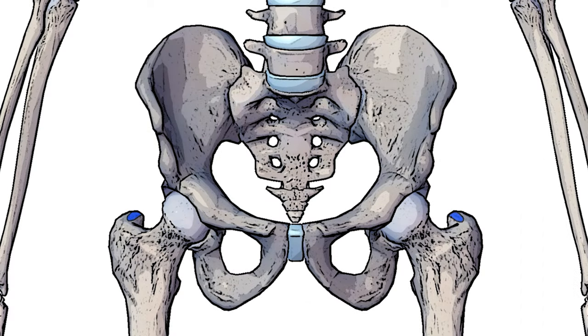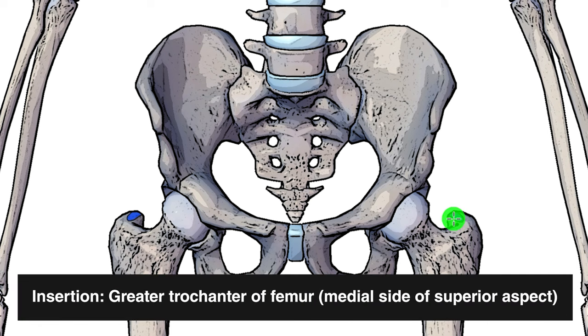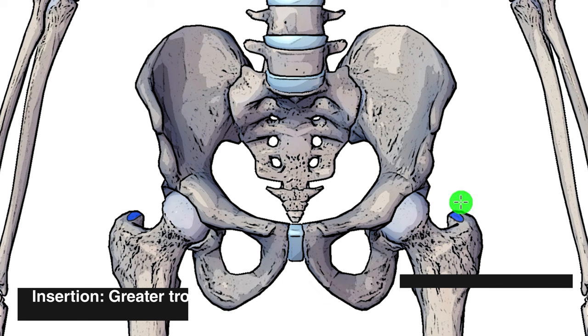Swapping back to an anterior view, you can see I've marked out the insertion here in blue. That's going to be on the greater trochanter of the femur — specifically on the medial side of it and the superior aspect. Medial side meaning close to the middle, and the superior aspect meaning the top of it.